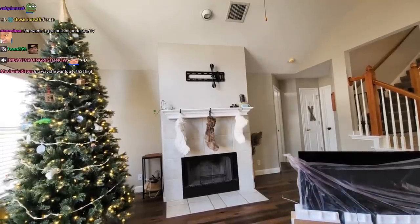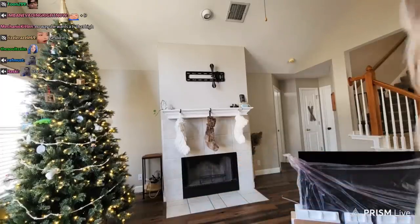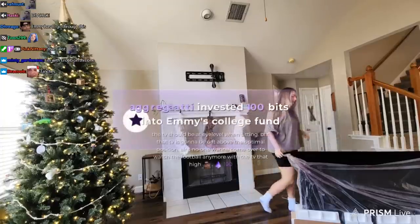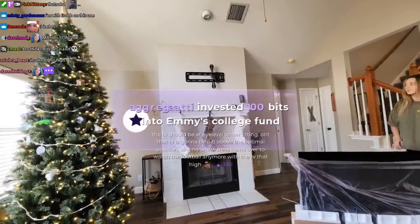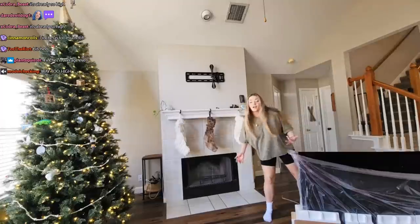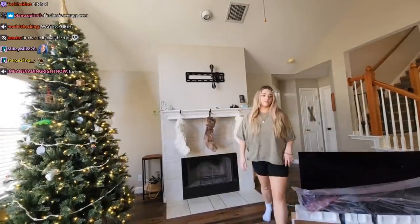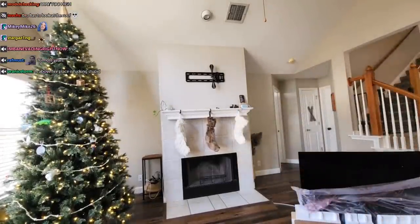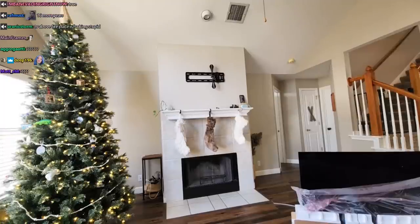I don't want it to be that high — that's way too high. No, it's like four inches higher than it was. That's a lie. Okay, three inches higher. We're doing it. You didn't let me get my TV. I wanted to make it higher. The TV should be at eye level when sitting. I don't give a fuck. You don't even use the thing. I'm watching Sister Wives in the living room now. It's like you're at the movie theater, idiot.